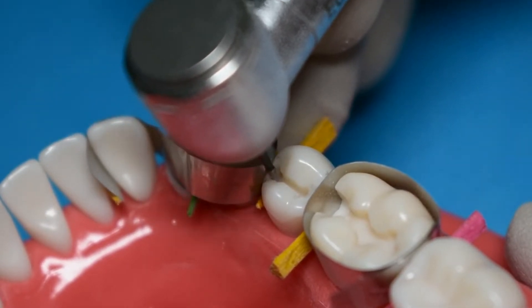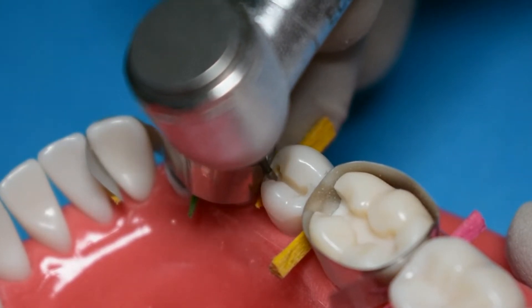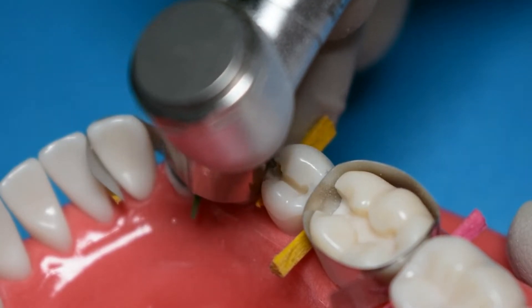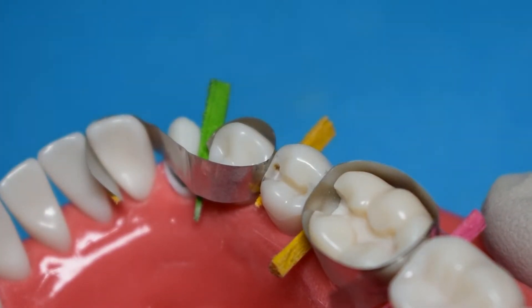You can use the 330 bur to start dropping your box. Typically we switch to a 245 bur, which has a greater length than the 330 bur. However, because the mandibular premolar is pretty small, it's usually best to start with the 330 bur and switch to a 245 bur only if required.